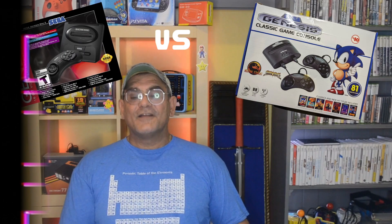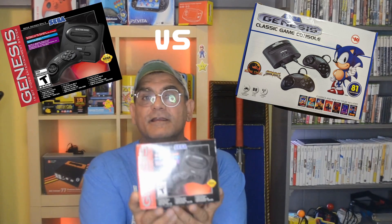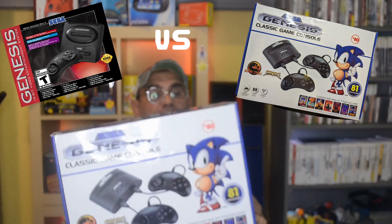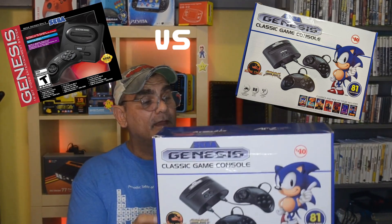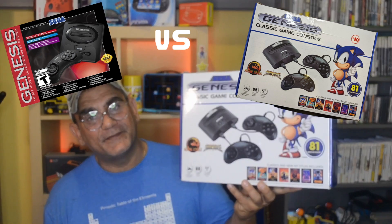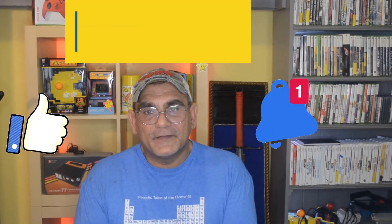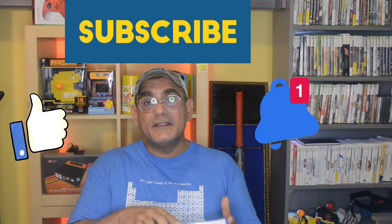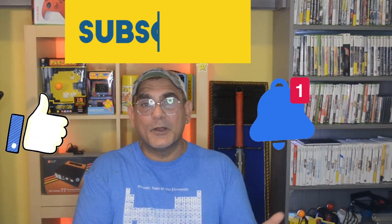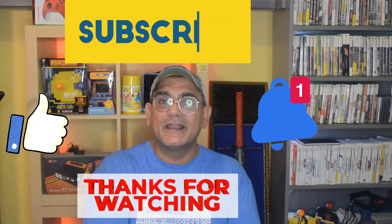Alright guys, there you have it — a full comparison between the Sega Genesis Mini 2 and this lower quality console that brings more games but also has the ability to play regular Sega Genesis cartridges. Thank you so much for watching. If you liked the video, please consider subscribing, clicking the like button, and the notification bell so you can stay up to date. Let me know in the comments if you've ever seen this console, what you think about it, and if you would even purchase something like this.